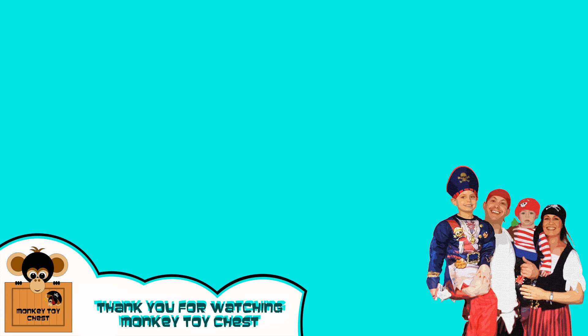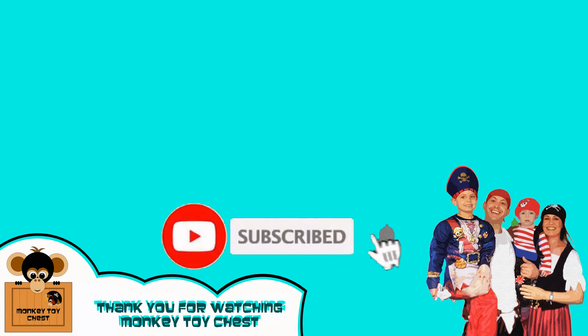If you enjoyed that video, don't forget to click on the Monkey Toy Test logo that's popping up right now to subscribe. From us, from Monkey Toy Test — bye!